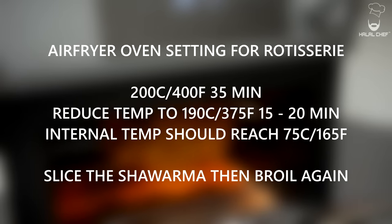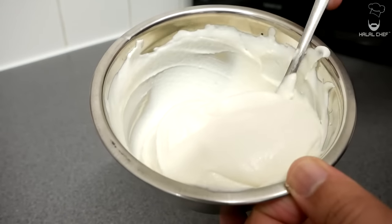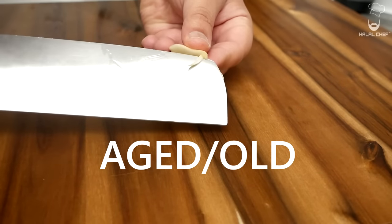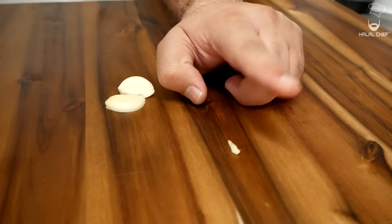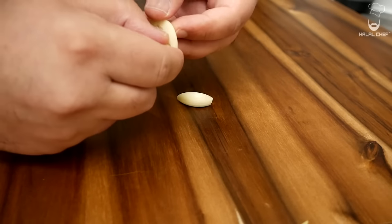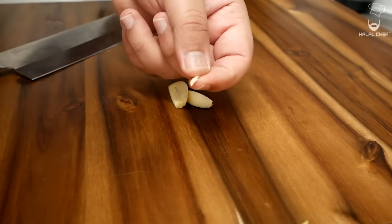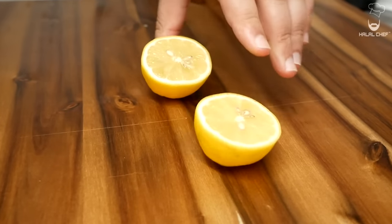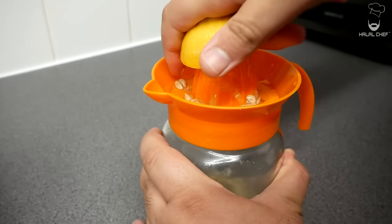To make our Lebanese garlic sauce — toum — we're going to start with peeled garlic cloves. If you're using aged garlic you'll notice a green sprout in the middle. What you want to do is slice the clove in the middle and remove that green sprout. It's very important to do this — we don't want any bitter taste in our sauce. We're also going to use the juice of fresh lemon, so squeeze that out.